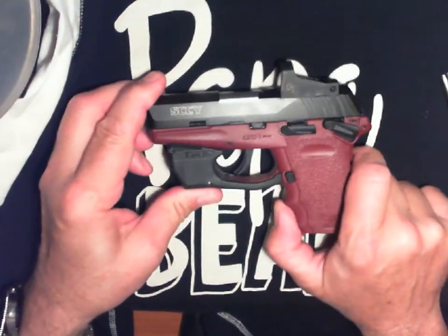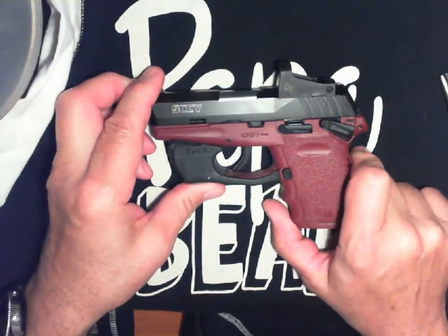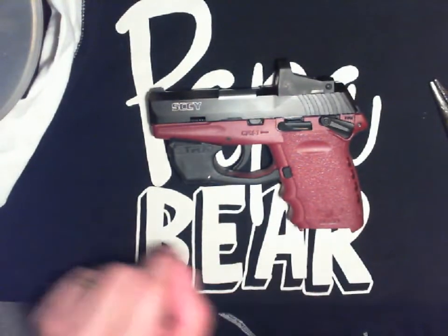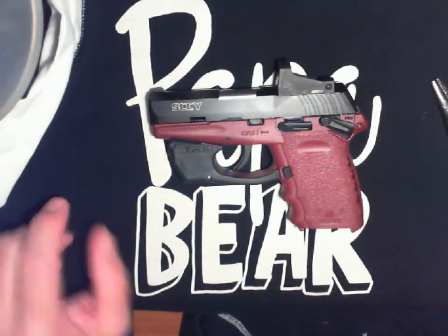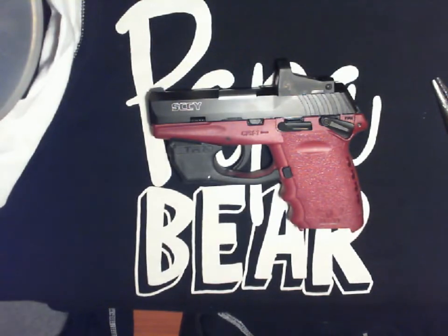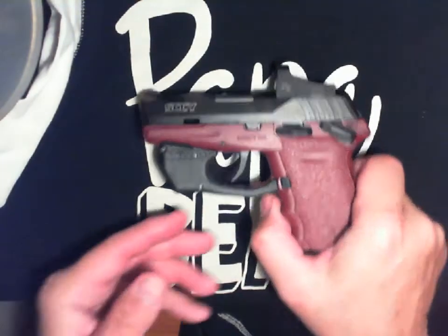On my gun, I was running about 9.5 pounds out of the box. After stretching that spring, I've gotten it down to 4.2 pounds. That's the only thing I've done to the gun, and it works for what I want. It made it much easier to fire.